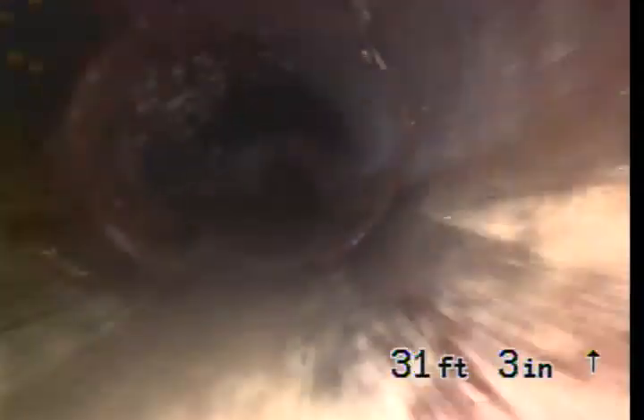Now we're going to go downstream, which apparently is to the back of the property. 4-inch clay pipe. Little bit of roots — actually that was just a small amount of roots, very small. 4-inch clay, straight shot. Little bit of roots right there.